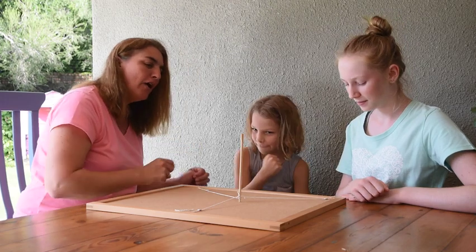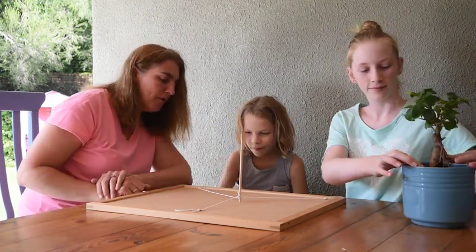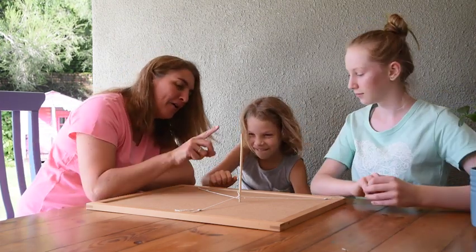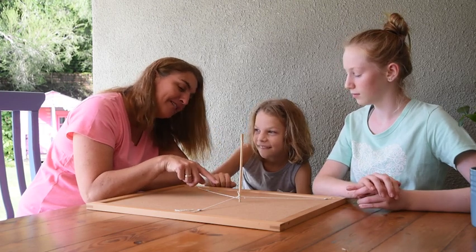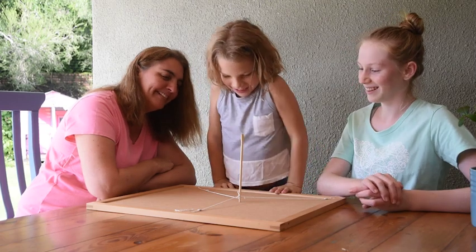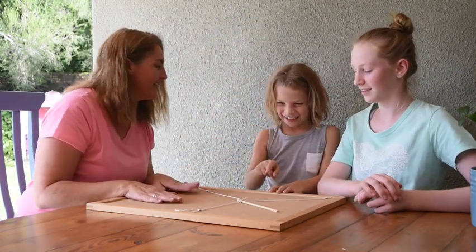Trevi, you are absolutely right. The roots in tree act like these ropes — they anchor the tree down. Now I know you'd love to blow that over because these aren't real roots, so they're not very strong. Blow it over! We can play with this again just now.